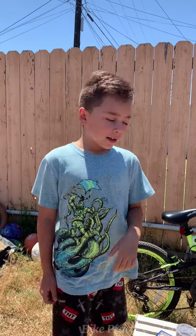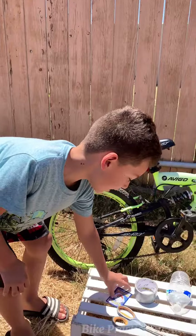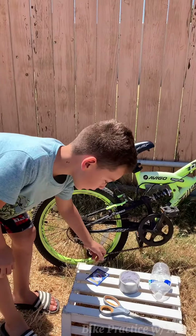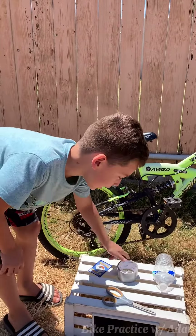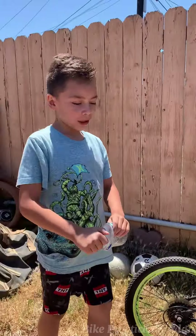But first, don't forget to like and subscribe and hit that bell button. So first you're going to need scissors, a Pokemon card or any card, some tape, and a water bottle.